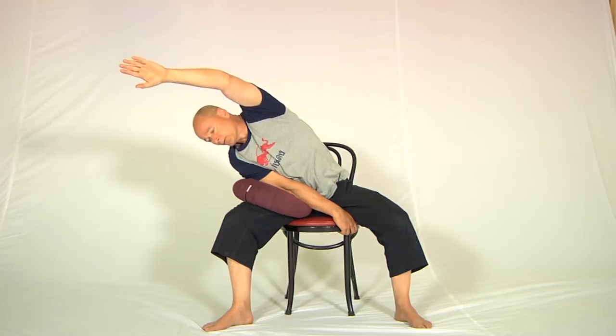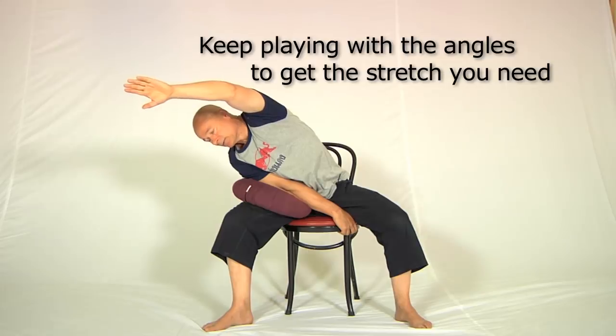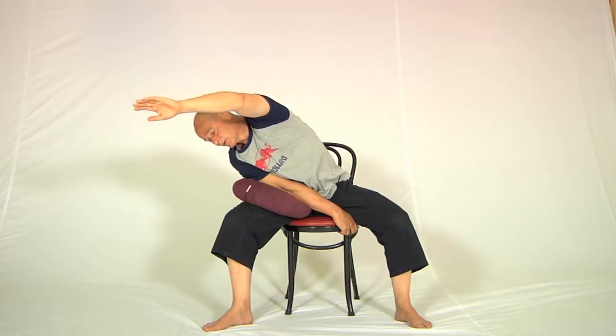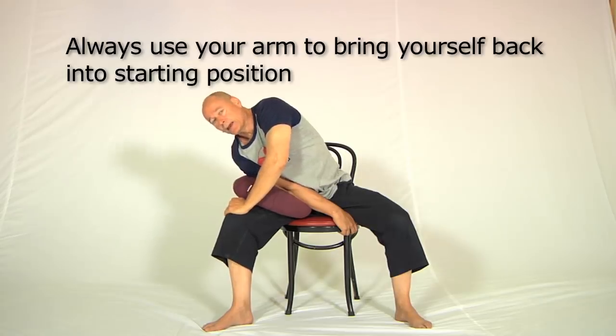Roll the top shoulder a bit further forward and it moves even further into the back. At some point — for me today about here — the stretch disappears completely. Then reach the hand down, put it on the cushion or the knee, and lift yourself out. Then do the other side — follow along while I do the other side.